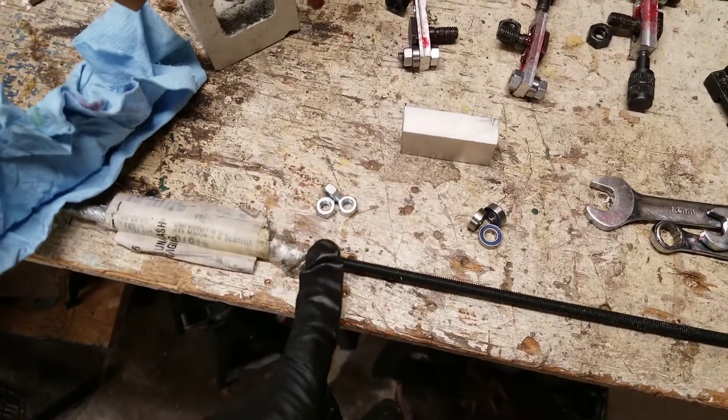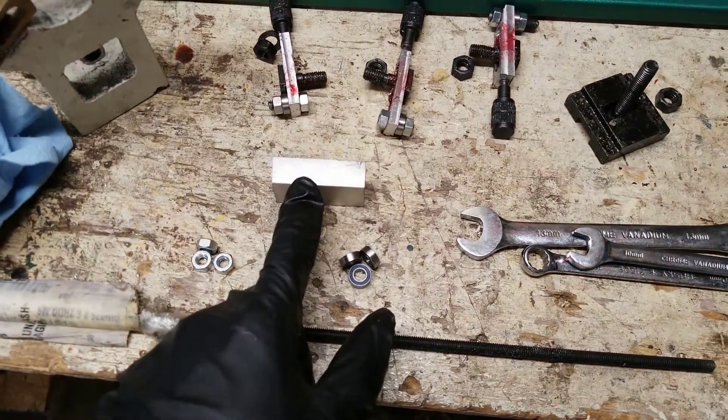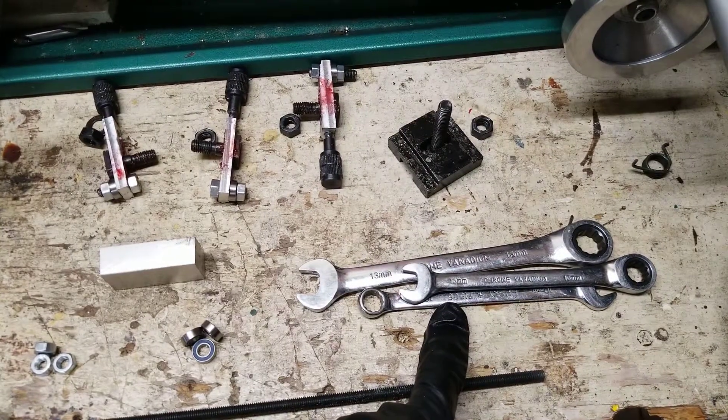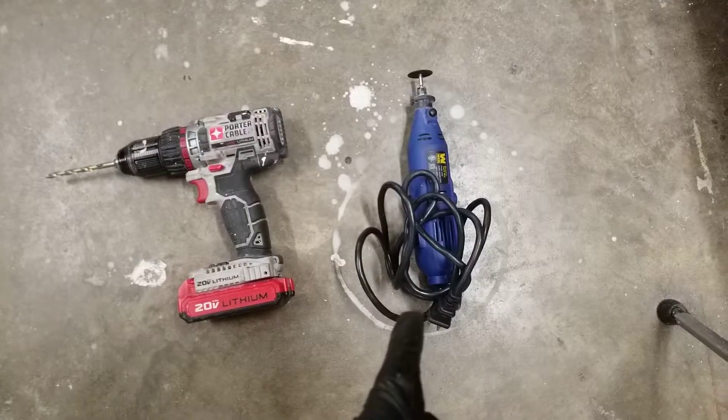For this tutorial you will need a threaded rod or a bolt, some nuts, some roller bearings, aluminum to machine, some hand tools like wrenches. Optional but very helpful is a mill, a drill and a drill bit, and a Dremel tool.